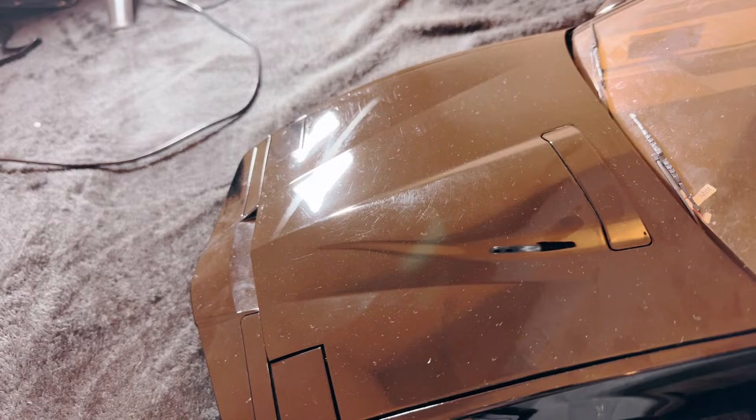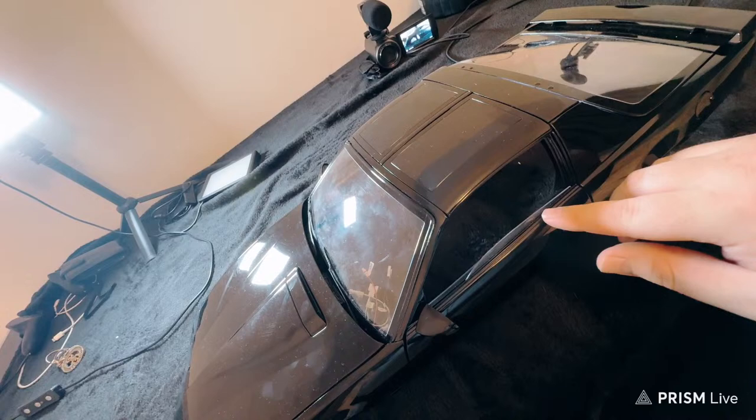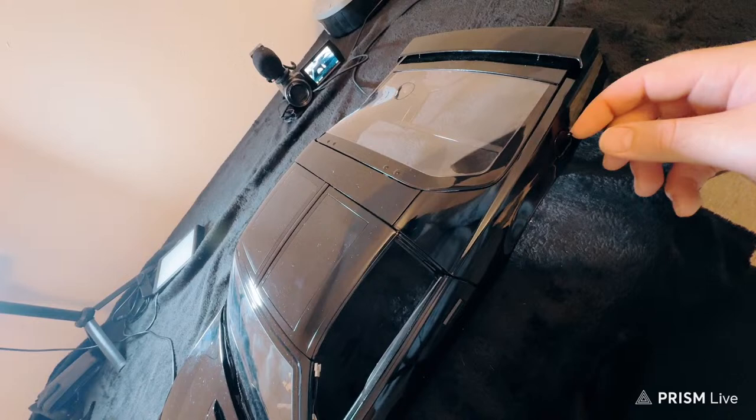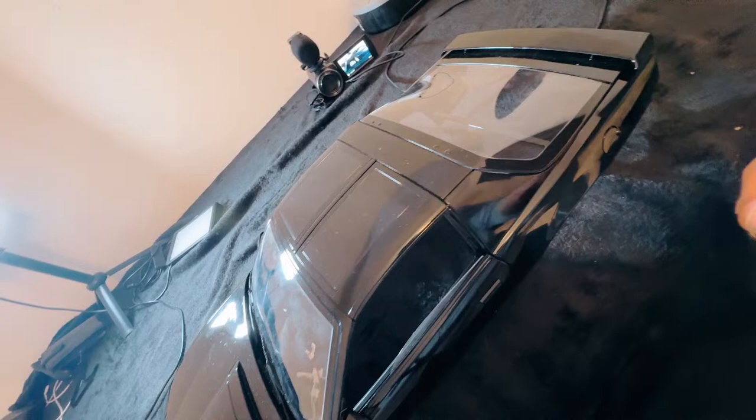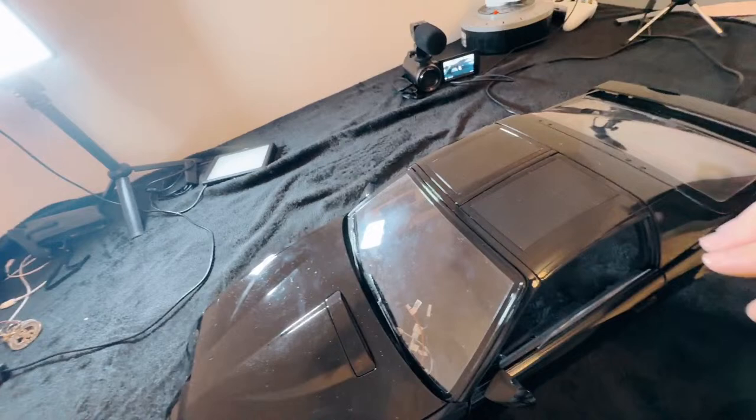Here's the wide angle view. The doors are closed properly now, which is great. There's a fuel tank cap there as well — it opens up and closes, which is pretty cool. The T-tops can go up and down, so you can open and close them.